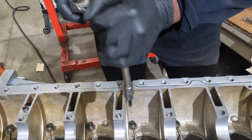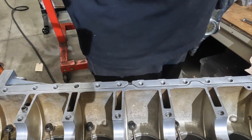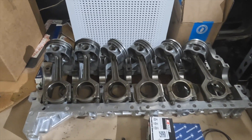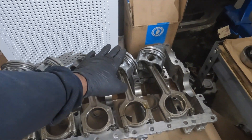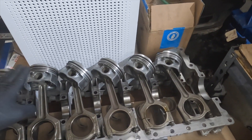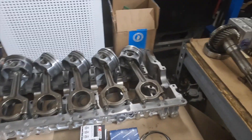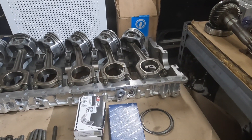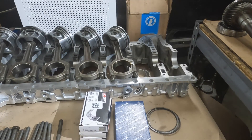Torque is right around 12 Newton meters. Next step of our assembly is to go ahead and install all the piston rings onto the piston. I've done all five already — I'm going to go through the process of doing the last one to show you guys how I get this done.